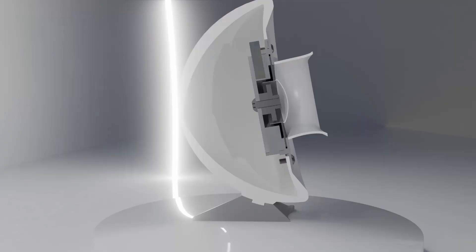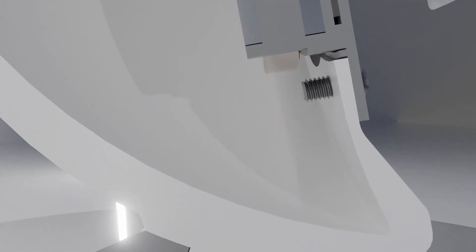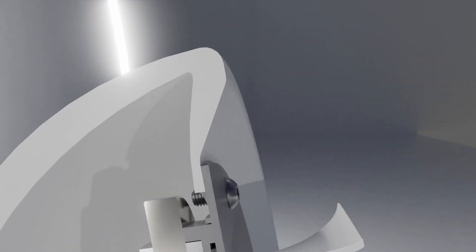Internally, we can see this difference — this differs greatly compared to a traditional speaker. There is no spider to control the cone, and the cone is a far different shape. The motor is also significantly smaller.